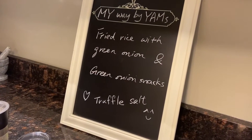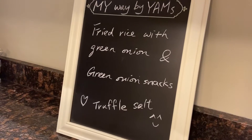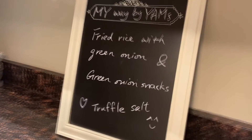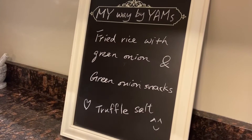Hi, welcome to My Way by Yams. Today I'm going to do two simple vegetarian dishes for my friend Josie. Hope you like it. It's fried rice with green onion and some green onion snacks.